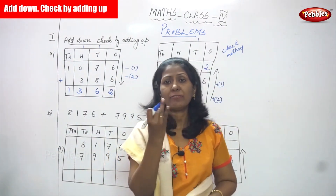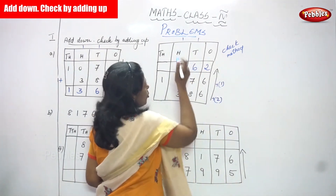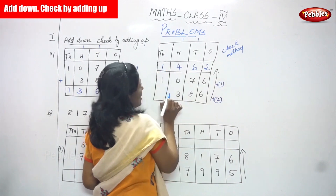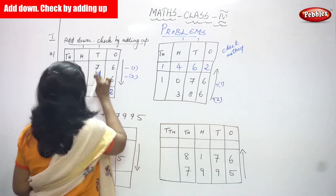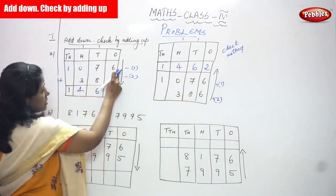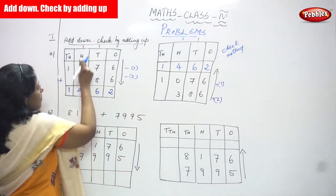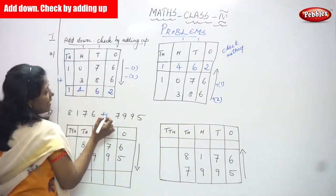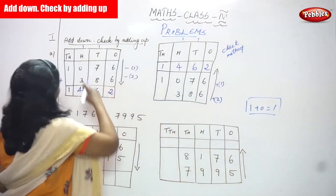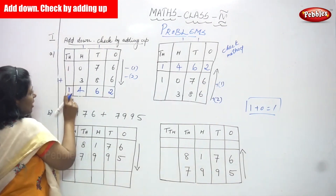Adding the tens place: eight plus seven — eight in the mind, seven on the finger — after eight: nine, ten, eleven, twelve, thirteen, fourteen, fifteen, sixteen — plus one carry over is seventeen. Write 7, carry over goes to hundreds place. Three plus zero is three, plus one carry over is four — write 4. No carry over in thousands, so bring down 1. The answer is 1462.